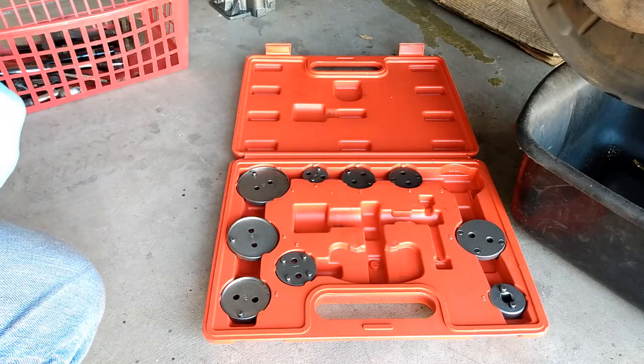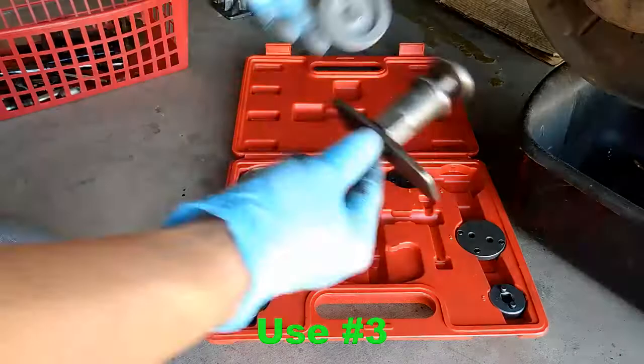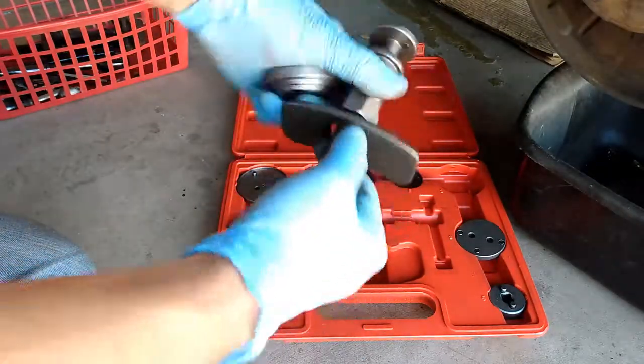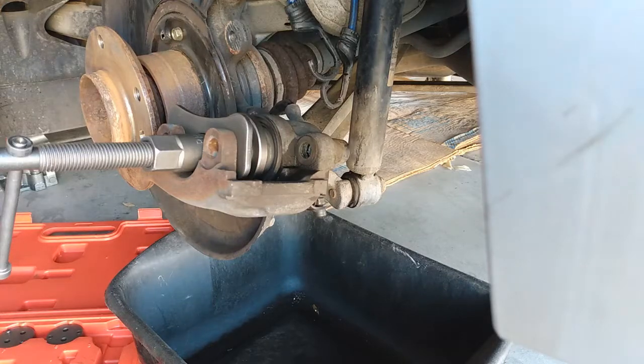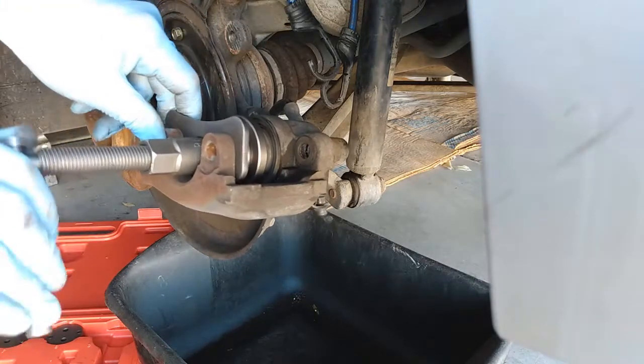The next step is to push the piston in as far as possible using the tool like that — it's recommended. Now we push the piston in as far as we can by just turning this.